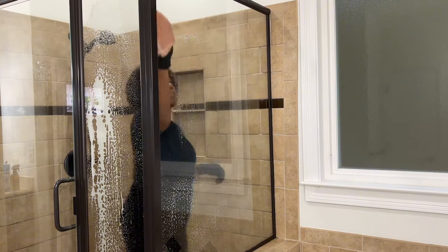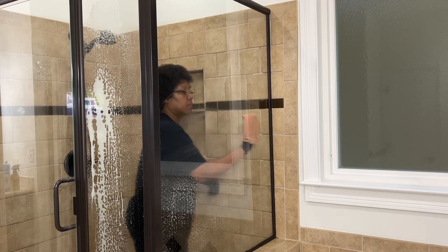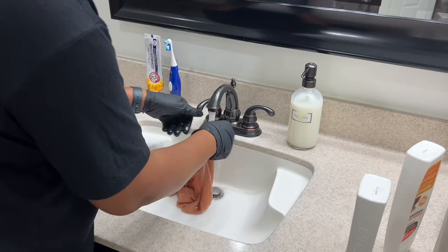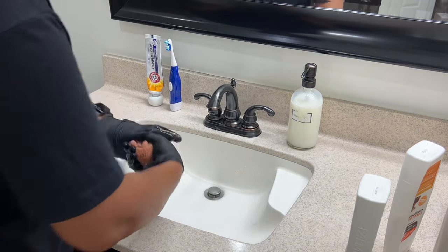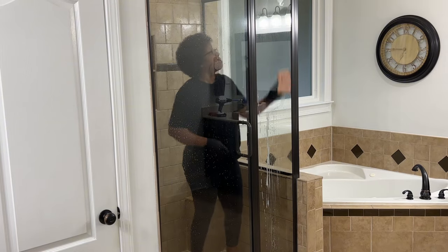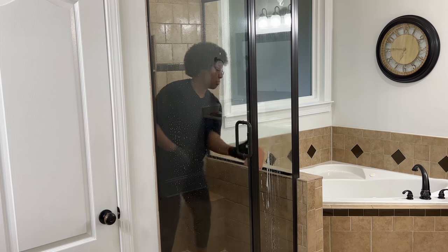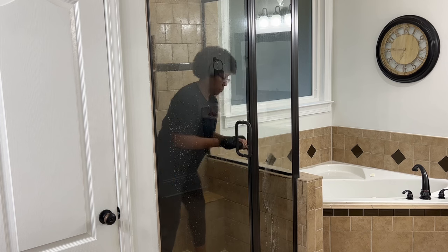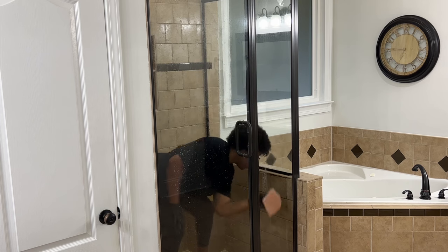I sprayed a lot of Spray Away glass cleaner on my shower doors. But prior to that, I had already sprayed my vinegar water and Dawn solution on the glass, and it sat for at least 10 minutes before adding the Spray Away. I found this combo works wonders on water spots. But to prevent water spots from the beginning, you need to dry all the water off the glass before it evaporates.